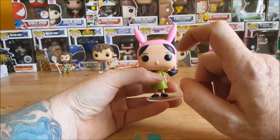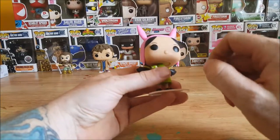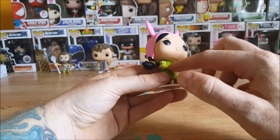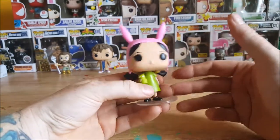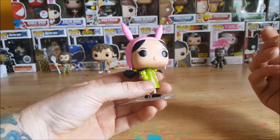Unlike other Funkos which either have no nose or a triangular nose, they did stick with the animation style for Bob's Burgers and did the round nose. You got her eyelashes here — not bad. Got the green dress and her little doll here. I forget the name of it; my daughter knows everything there is about Bob's Burgers and has watched every episode.